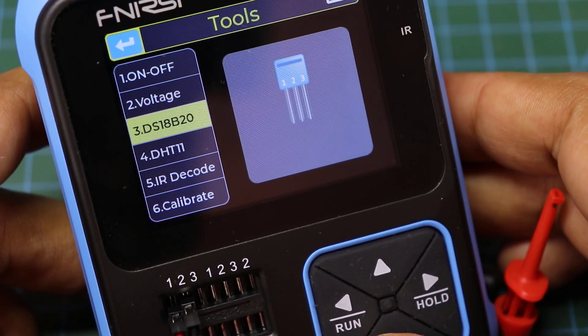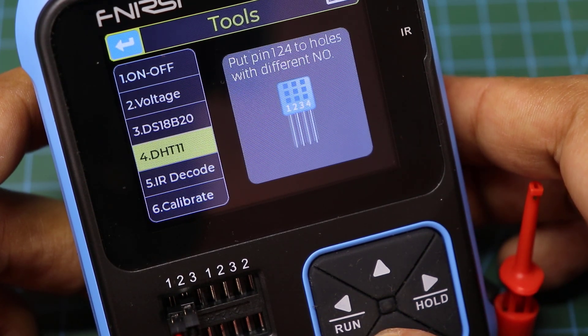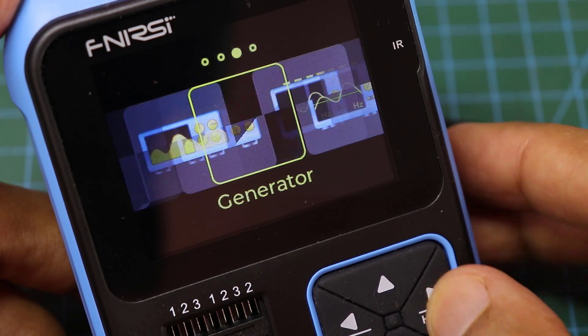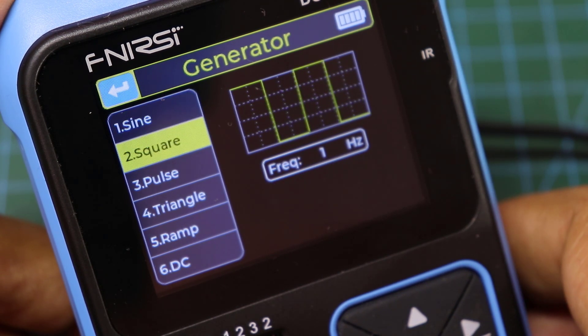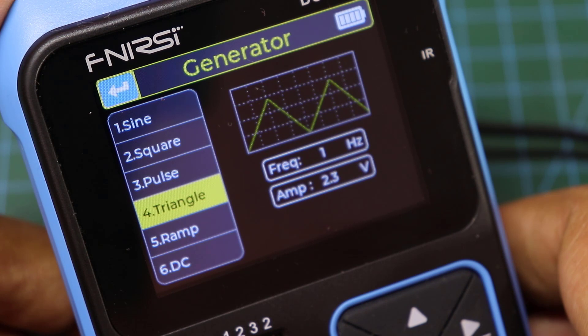You can also add sensors to measure temperature and humidity. The device is equipped with a pulse generator — sine, square, pulse, triangle, and ramp.